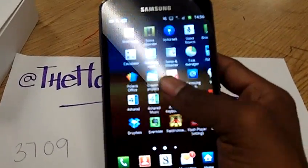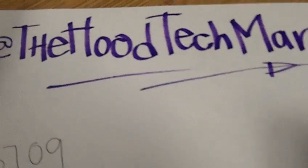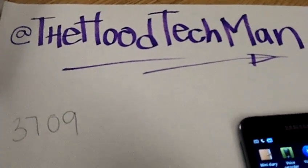That's that — I'm the Hood Tech Man, y'all hit me up. Peace.